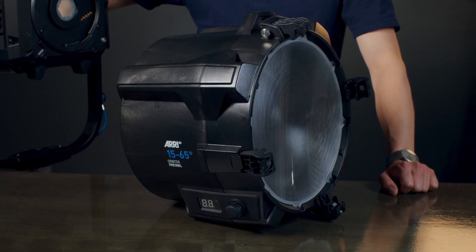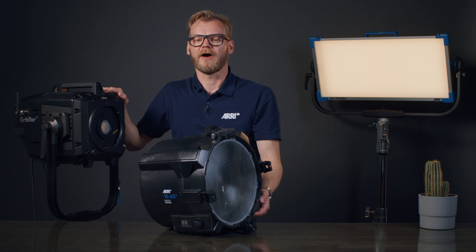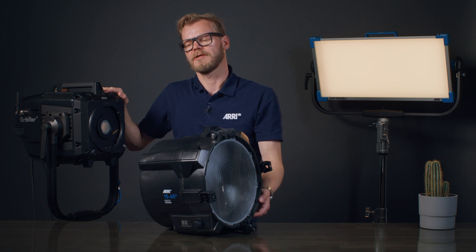Just like any other Orbiter accessory, the Fresnel Lens mounts quickly and easily without the need for additional cables or tools into the QLM mounting system of the Orbiter.